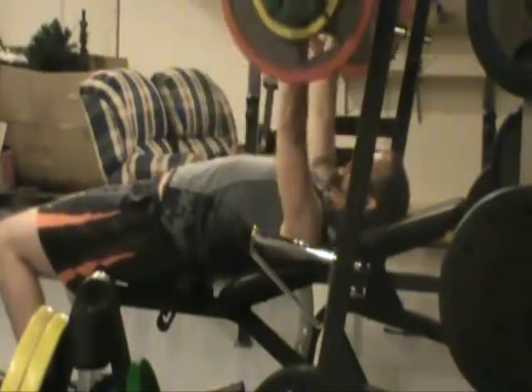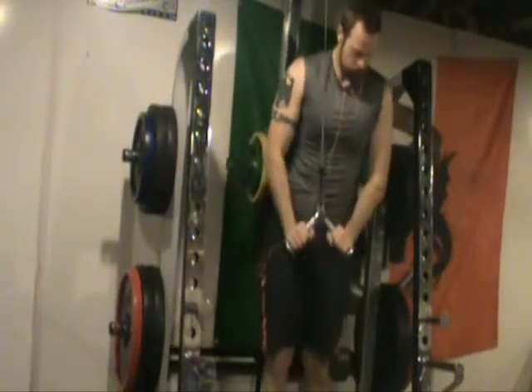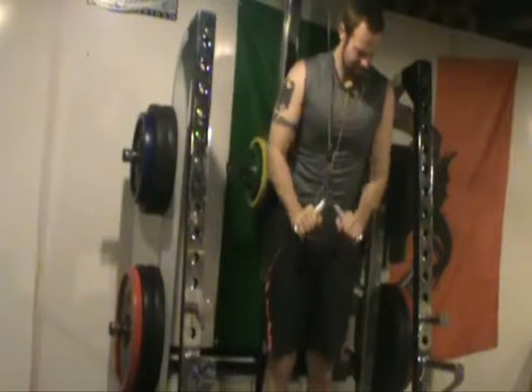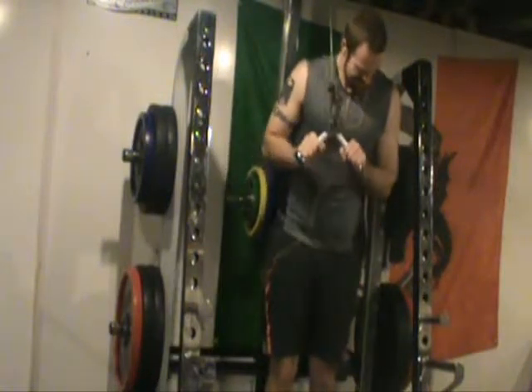I was doing working sets of six to eight, and this is 165. Right after this set, after I rack it, I dropped the weight and did a bunch — I think 18 reps of 105. I also did shrugs and chin-ups but decided not to show them on camera because I didn't want to make the video too long.